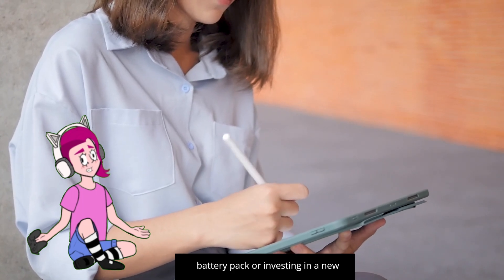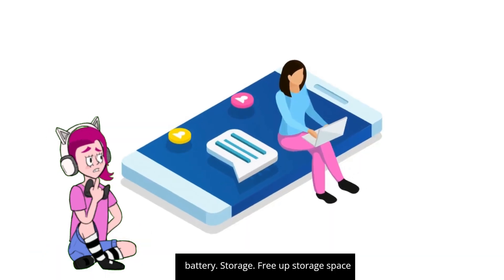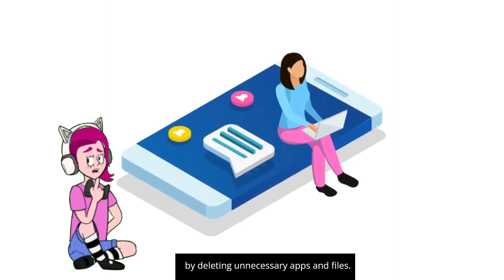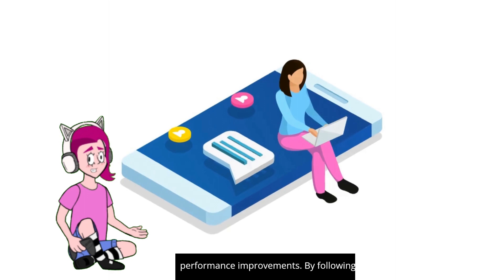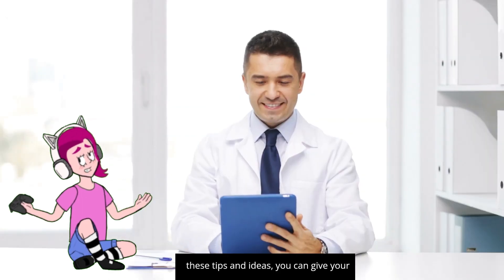Additional tips — battery life: if battery life is a concern, consider using a battery pack or investing in a new battery. Storage: free up storage space by deleting unnecessary apps and files.